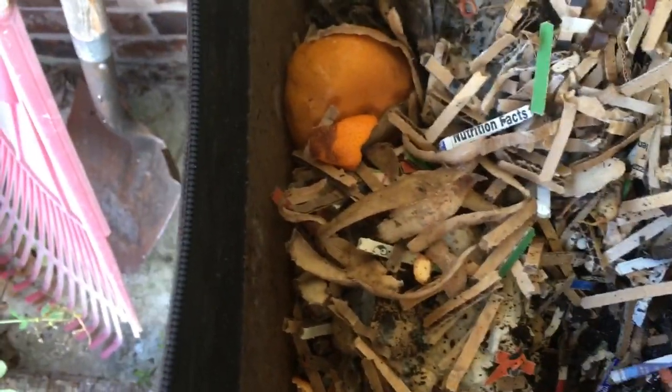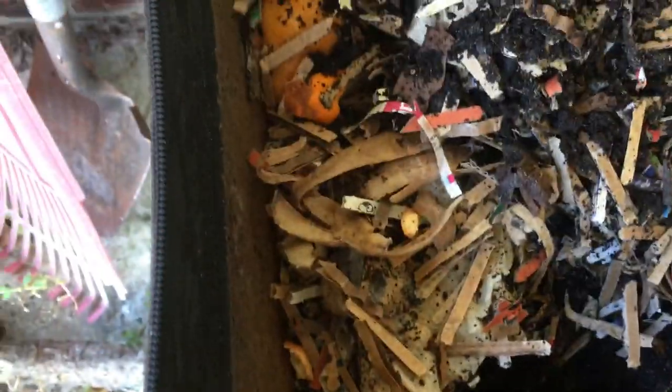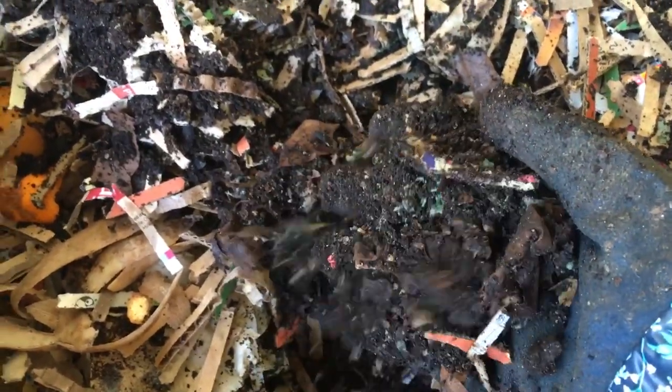Maybe I'll just quit feeding them for a while and turn all this material. Maybe it's just too cold, I don't know. What I'm probably going to end up doing is turning a bunch of this and putting the vermicompost, moving a bunch of it to the top. You can see all the cocoons — I obviously want those to stay. It's the next generation.